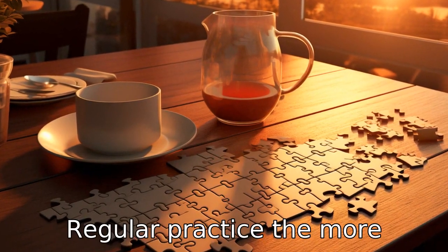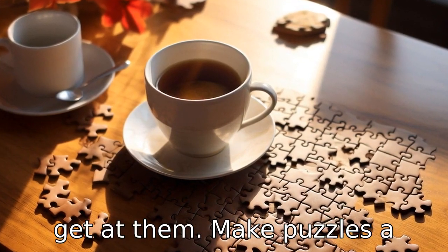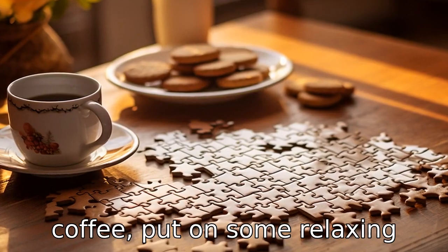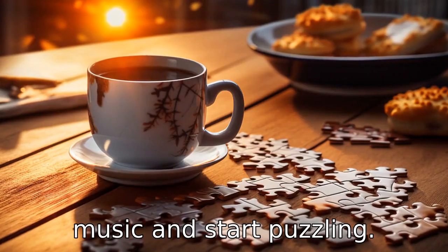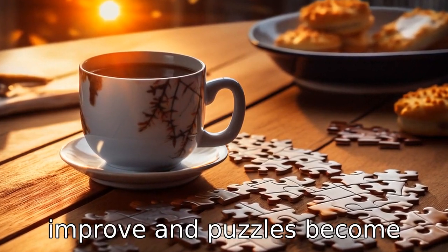Tip 11: Regular practice. The more puzzles you do, the better you get at them. Make puzzles a regular part of your weekly routine. Grab a cup of coffee, put on some relaxing music, and start puzzling. You'll find that your skills improve and puzzles become easier over time.